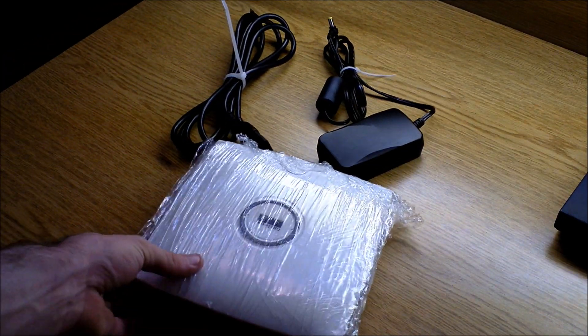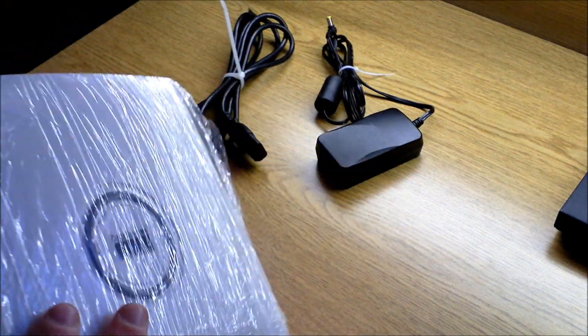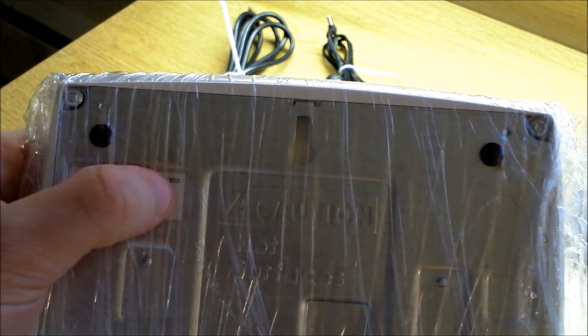This is a quick video of my Cisco access point. It's pulled and then wrapped up so that no dust would get in any of the ports or anything. As you can see, it's a model AIR-AP1131AG. It's a version 3.